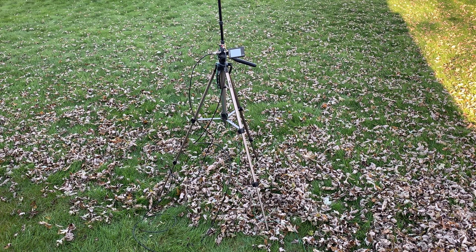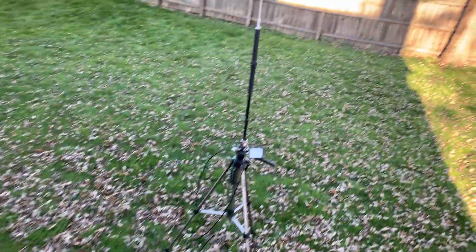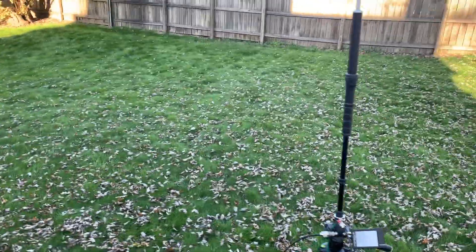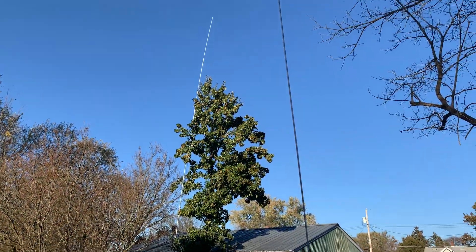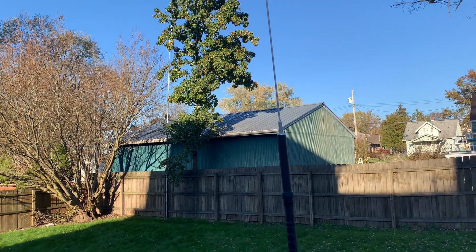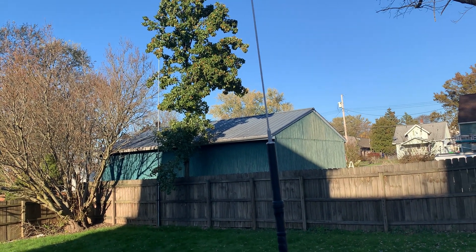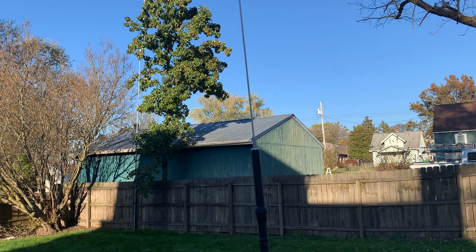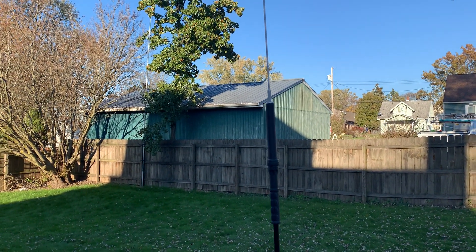I've got a nano VNA here which really helps you tune it. Let me show you what I've got set up right now. I've got the three main elements on the antenna — it comes with different elements and they tell you in the instructions how many elements to use per band. All three for 40 or three for 20, and sometimes when the ground conductivity is high on 20, you want to go to two elements.